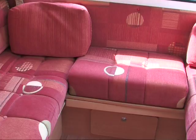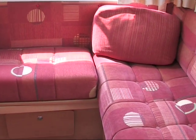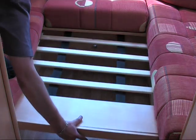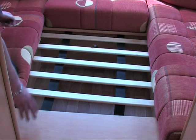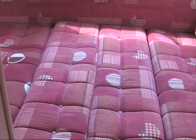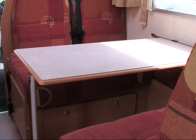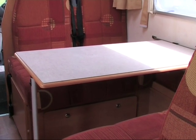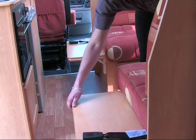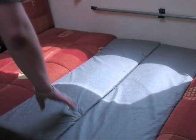The rear seating lounge area at night turns into one of your double beds. Fold away the table if it is in use and store. Then you have room to make the bed from the surrounding cushions. Pull out the centre support and place the backrest cushions in the centre. The dining area also turns into a double bed. Again, remove the table and store away. Lift up the side extensions, pull out the bed slats and fill in the gaps using the spare cushions provided.